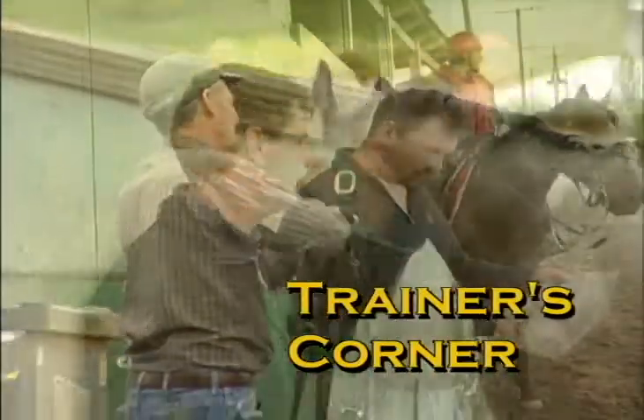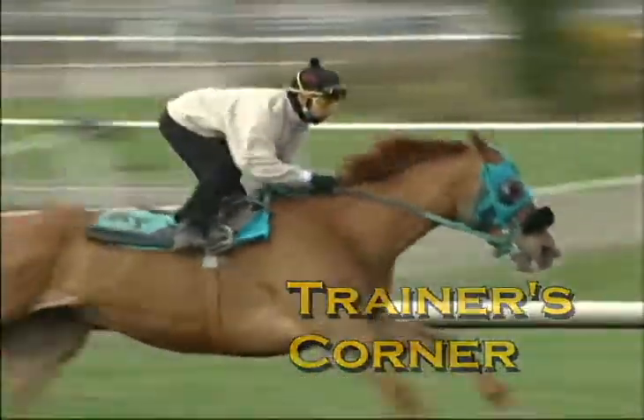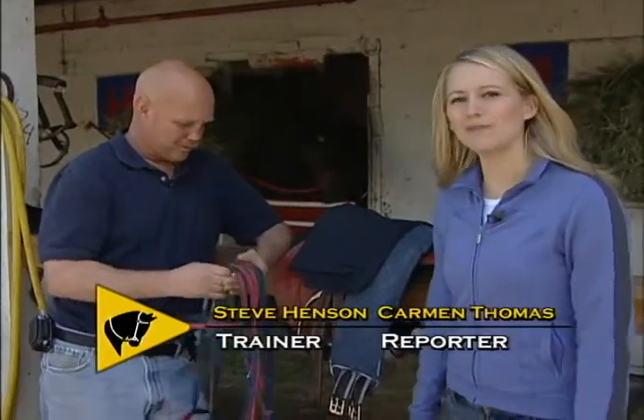Hey racing fans, why not wander over to the barns, and we'll meet at Trainers' Corner. Today, Steve Henson is going to show me all about tacking a horse, and I'm going to even do it.